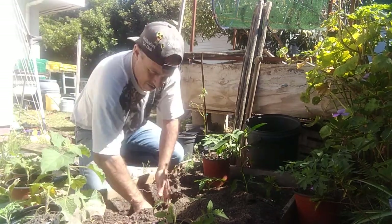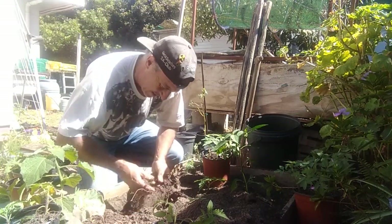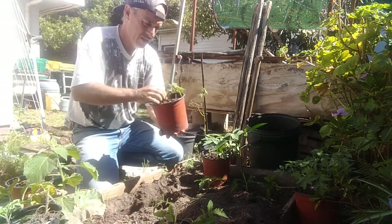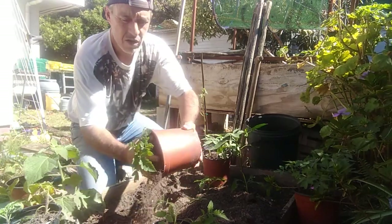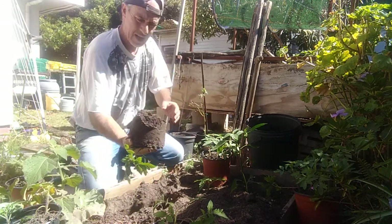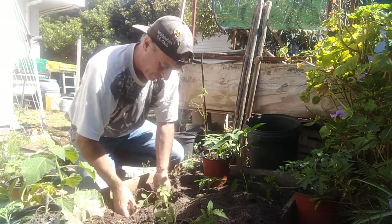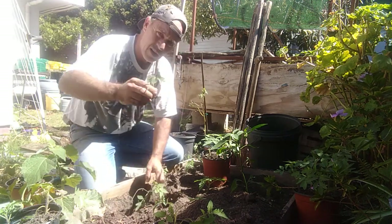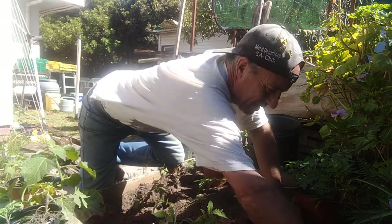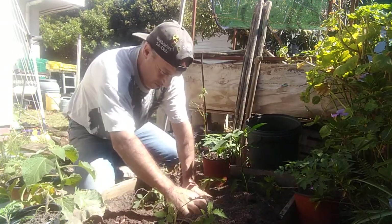Mix the vermicast in a little bit. Take the tomato plant - there are two in here, I'm only going to take the strongest of the two. Plant it again slightly below the surface. I'll pull this baby out and maybe just stick it in the ground over here; if it comes up, great, and if not, I should have plenty more coming through.